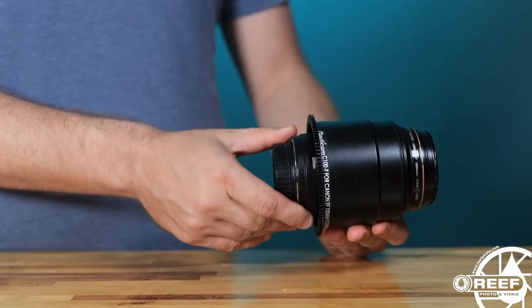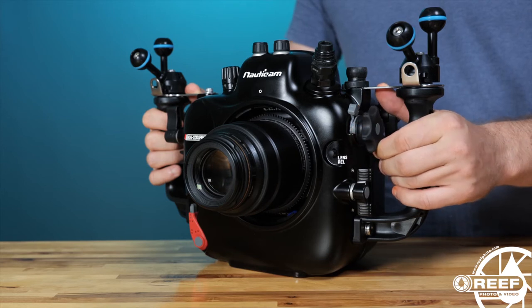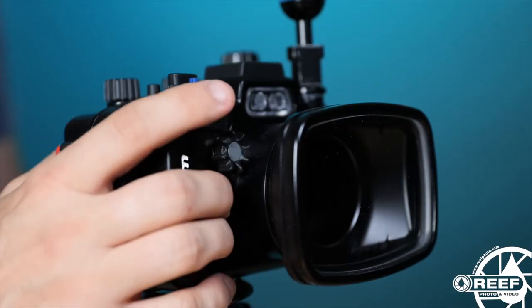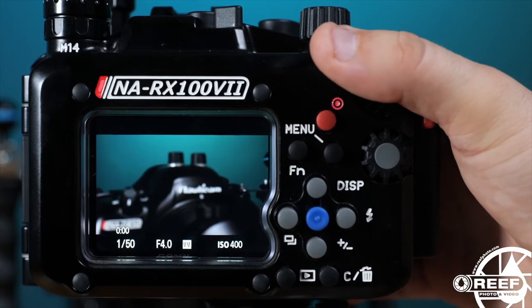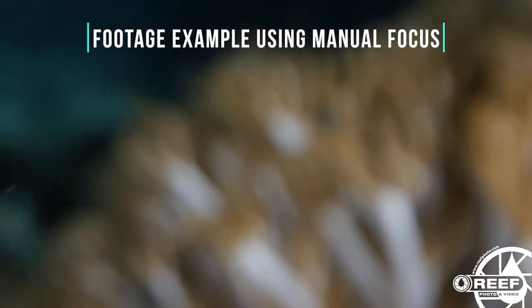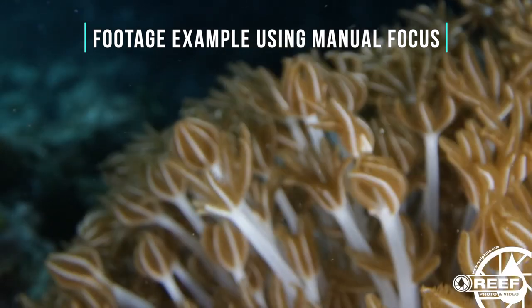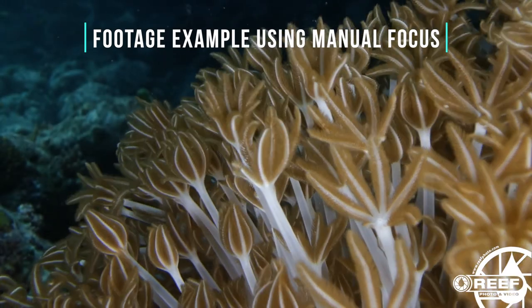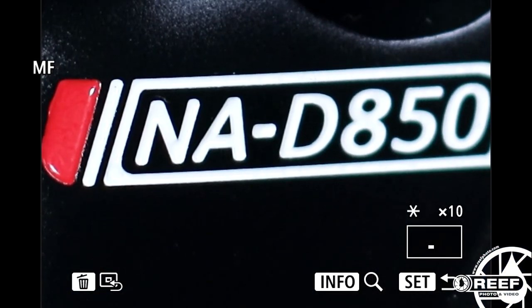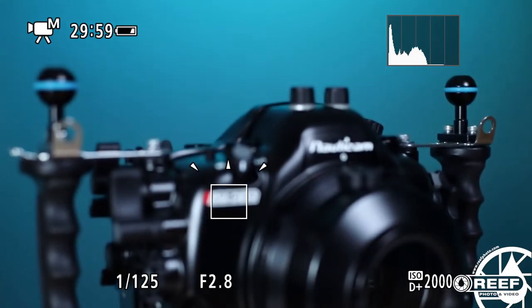If you're using a mirrorless, DSLR, or cinema housing, many manufacturers will offer manual focus gears for the macro lenses you intend to shoot with. If you have a compact camera, check your camera manual as there's often a way to use the control dials to handle manual focus as well. In either case, this is hands down the way to go. With your camera rig weighted down in a fixed position off your tripod, you can easily pull critical focus to exactly where you want on the subject. While doing this, it can be really useful to turn on any kind of features that help you with manual focus, such as a magnify control, focus guides, or even focus peaking.